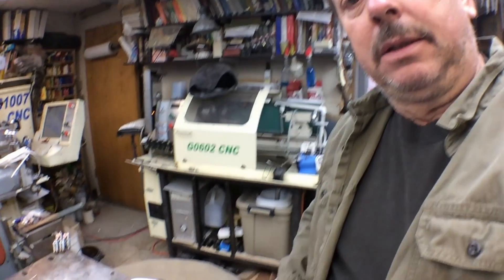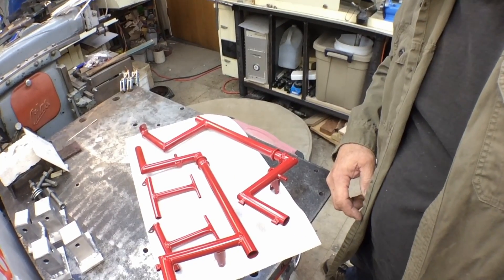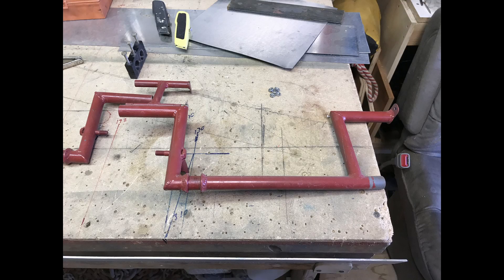It also gave me an opportunity to go back and reevaluate the work I did on those — the welds and that type of thing — and I was perfectly happy with them. So I sandblasted them and powder coated them. Here's what they look like now that they're powder coated, and I've got a still shot of what they looked like before.